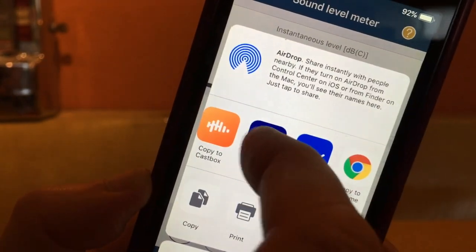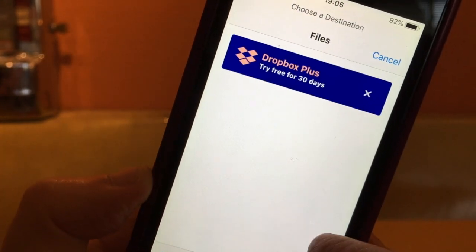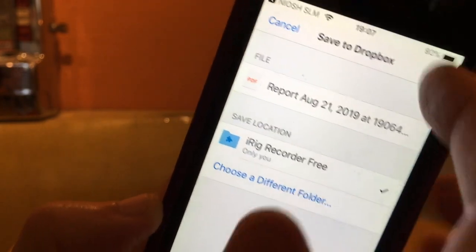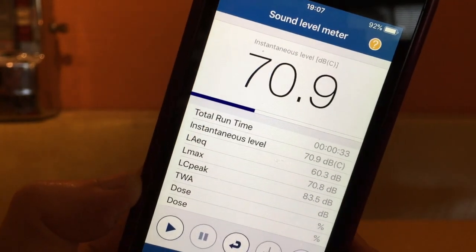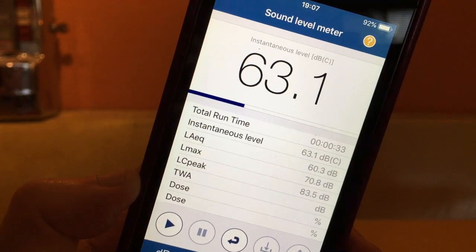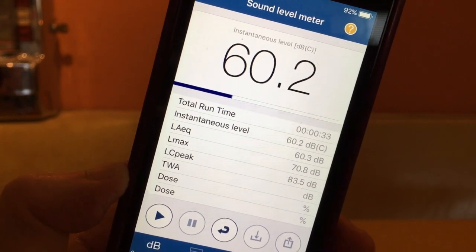I'm going to put it in my Dropbox — it's thinking and asking me to choose a folder. Let's just put it in the apps folder and save it. We can go back to our app, and that is basically how you save a report — it's saving all the data we've been recording in real time. You can go back and reflect on those reports if you're trying to track noise levels over time. And that in a nutshell is the free NIOSH sound level meter. Have fun with it.